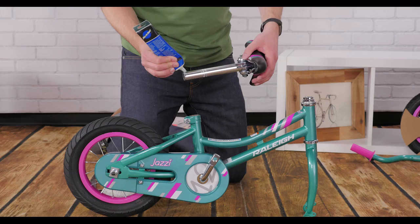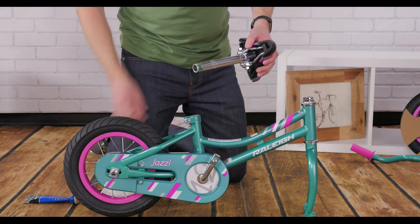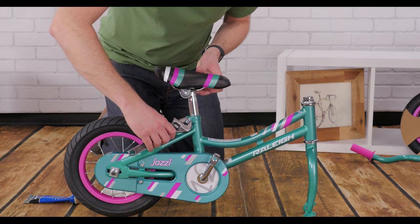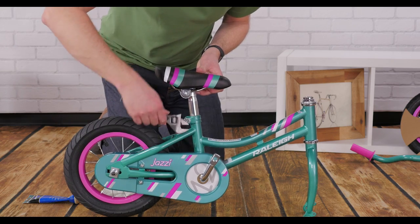Before you insert the seat post, smear some grease on the post to make installation and adjustments easier. Make sure you push it past the minimum insertion line. Close the quick release or tighten the seat post clamp bolt. You'll know your seat post is tight enough if you can't twist it side to side.